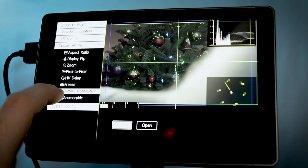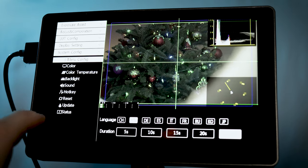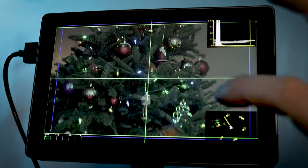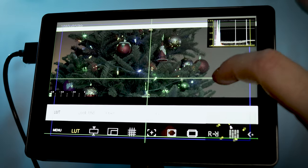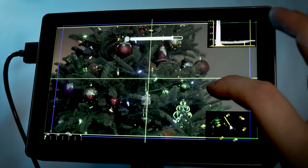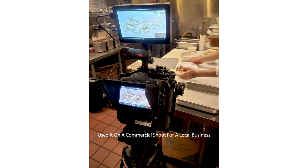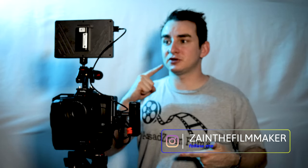I gotta say, it's actually a pretty badass monitor. I've never had a touchscreen monitor before — the Blackmagic 6K Pro has a touchscreen in the back of course, but this is actually on par with that. The sensitivity of the touchscreen is actually pretty good. I can't wait to use it on my next commercial shoot. I'll probably be posting a lot of behind-the-scenes with this on my Instagram. I'll leave a link down below so you guys can check out their website and also a link to this monitor — you can get one for yourself, especially as independent filmmakers.